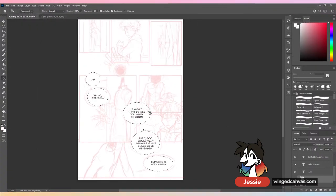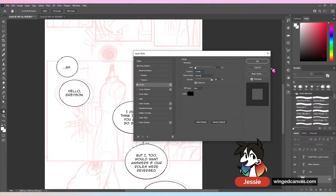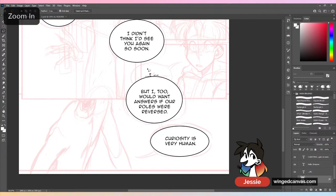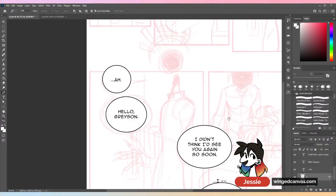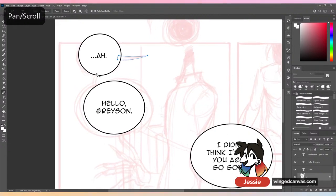Photoshop has these beautiful little effects on the bottom — this should be four pixels on the inside. I want to get this out of the way because this isn't the exciting portion. Other drawing programs have pre-built speech bubble creators; in Photoshop you have to do it manually, which I'm fine with. One day maybe I'll actually use a pre-built speech bubble creator — we'll see.